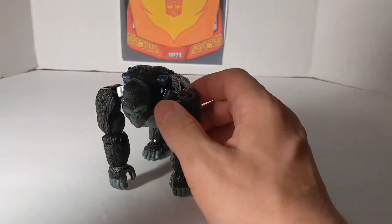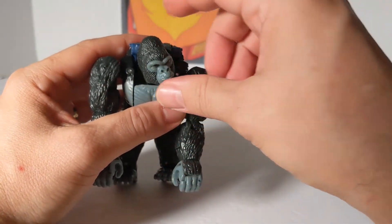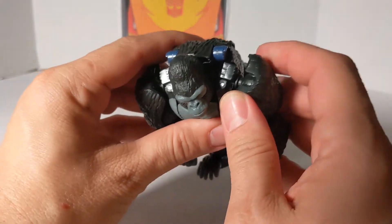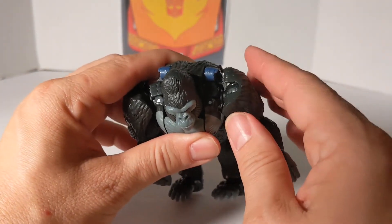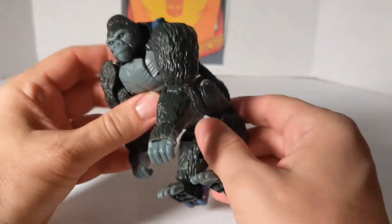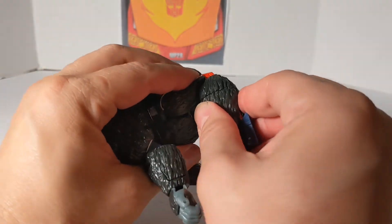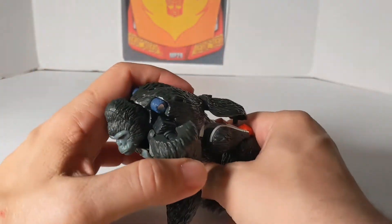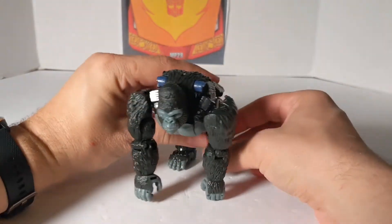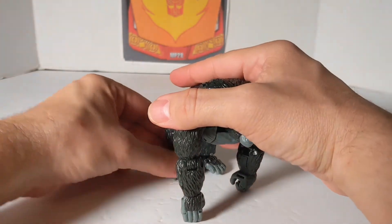Let's do gorilla mode articulation. His head moves from side to side, up and down. This arm moves in a 360. The arms also move in and move out which is pretty cool. They can move all the way out — these are the same arms in robot mode. He can kick far back and still keep this joint in, and you can spread the feet out or keep them in.